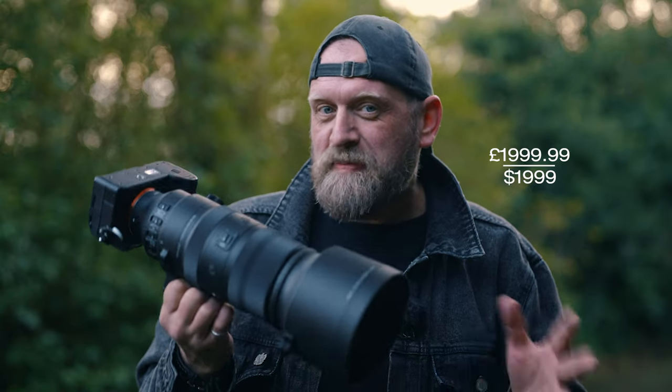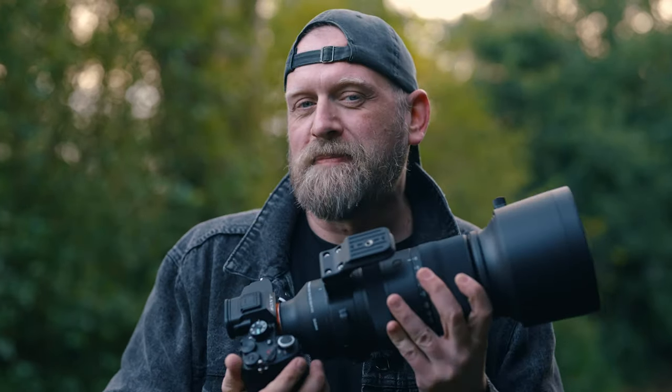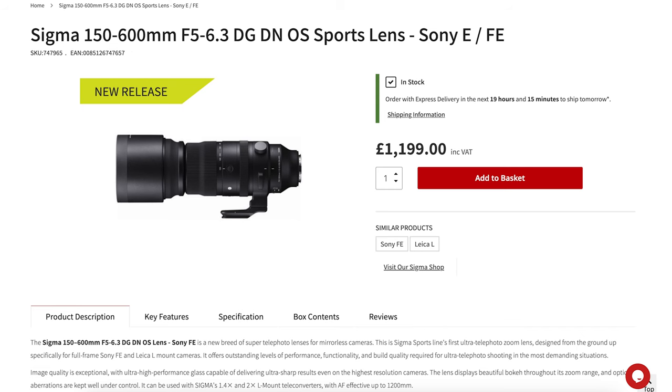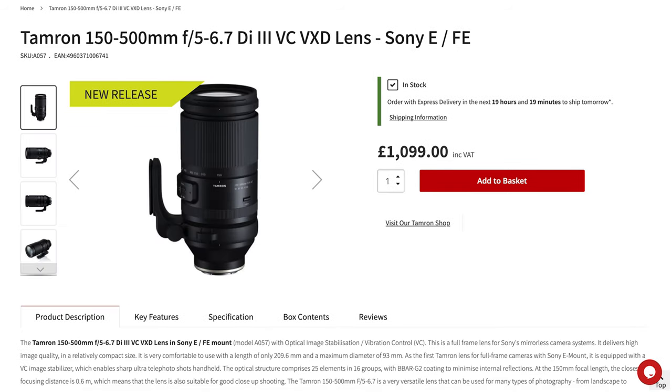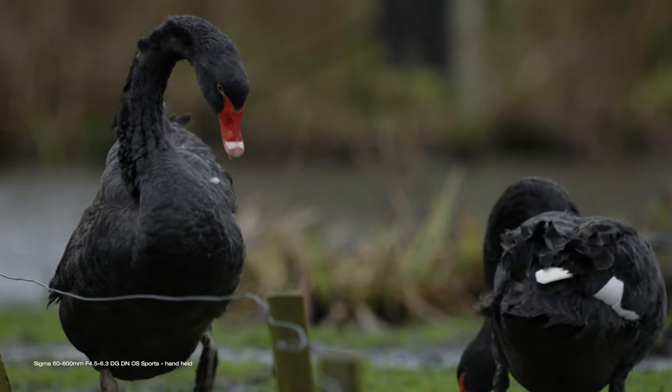The lens is splash-proof and should handle light rain or dust without damage. The price: this lens will retail for £2,000 or $2,000. Not cheap — it is an expensive lens — but you get a lot for your money. It's that 60mm wide end that makes it more expensive and more versatile as an all-rounder. If you don't need that wide focal range, Sigma's own 150-600mm is a much cheaper option, and the Tamron 150-500mm is also much cheaper — both can be found for £700 or more less than this.